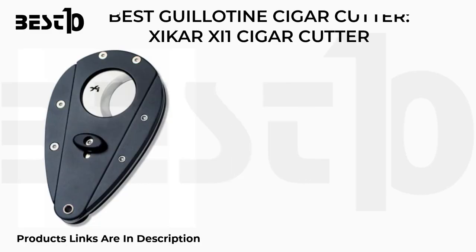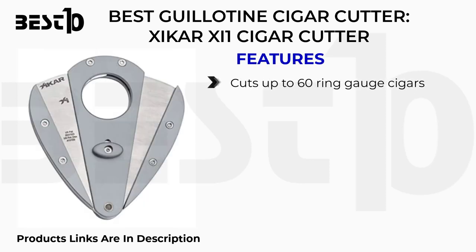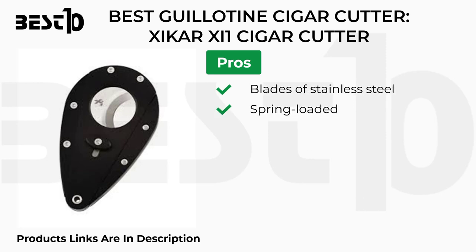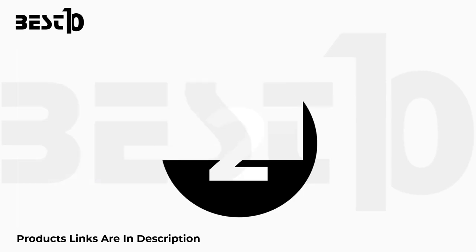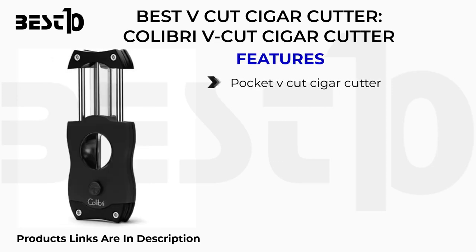Best guillotine cigar cutter: Xikar XI1. Features: cuts up to 60 ring gauge cigars, lightweight aluminum body, spring-loaded stainless steel blades. Pros: stainless steel spring-loaded blades, excellent lifetime warranty. Cons: only works with small to medium ring gauges, no carrying case.